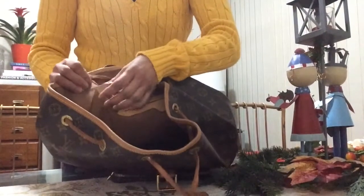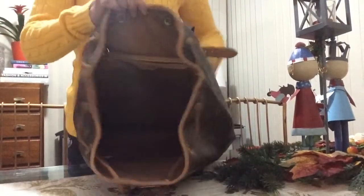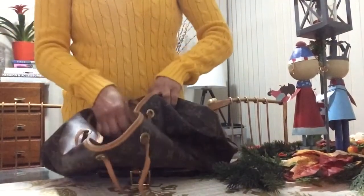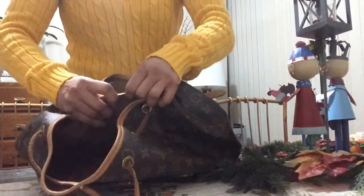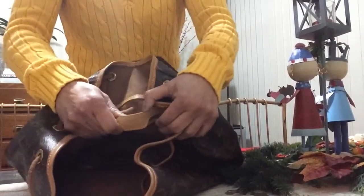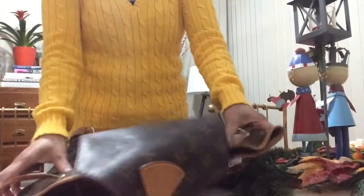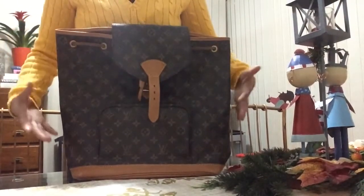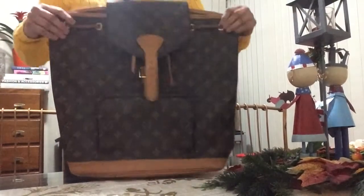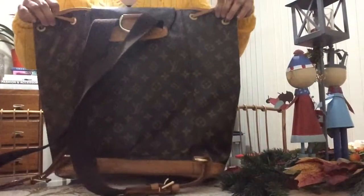On the front inside it has the serial number. It's lined and written as 'Louis Vuitton Paris, Made in France' — because as you know most of them are made in France, though they also made them in Spain or elsewhere. This is the bigger GM size — I'm doing the full walkthrough.